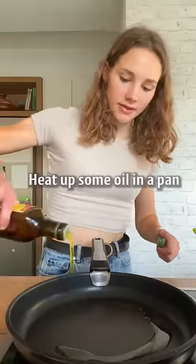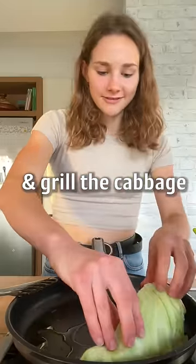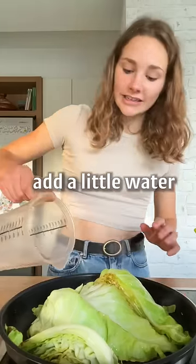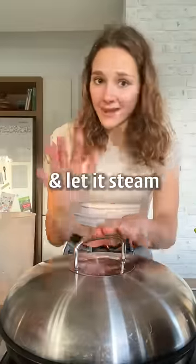Heat up some oil in a pan and grill the cabbage. Once it's nicely charred, add a little water and let it steam.